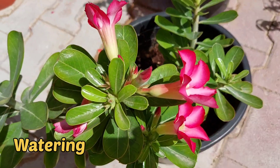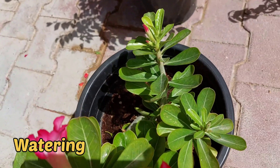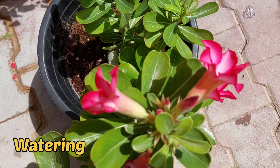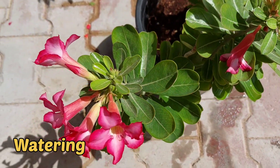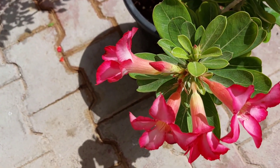For watering, in winter season water adenium once a week. During summer season, water on alternate days or twice a week, depending on the soil mix you have used. Adenium can tolerate water scarcity as it is a desert plant.